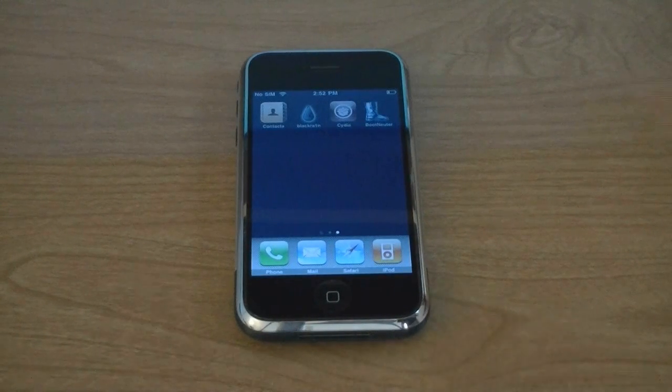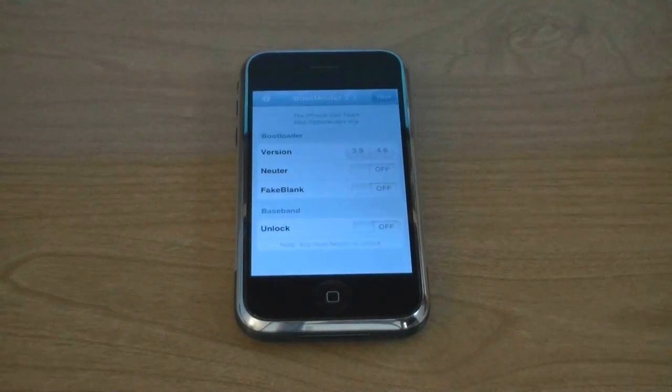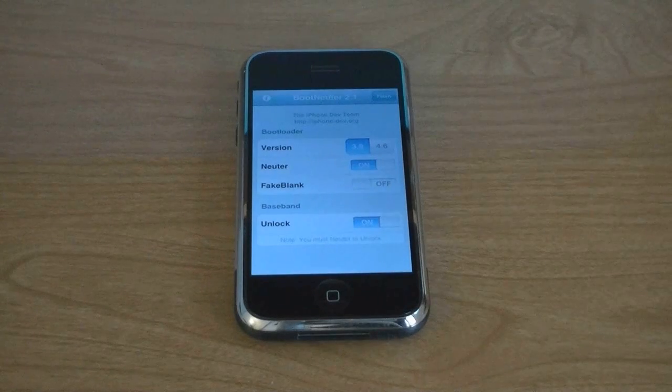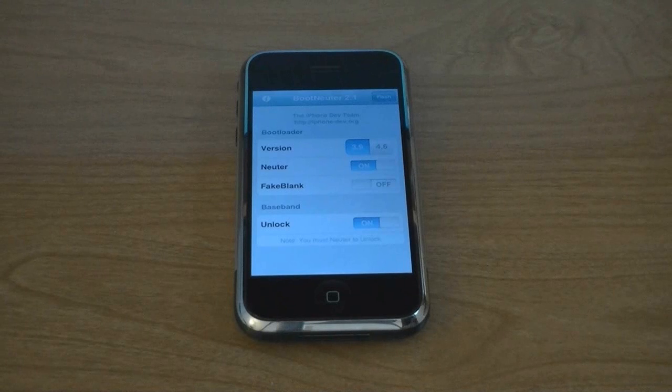Now bootneuter will be installed on your home screen. Now to unlock your iPhone, make sure unlock says on, and then tap on flash.